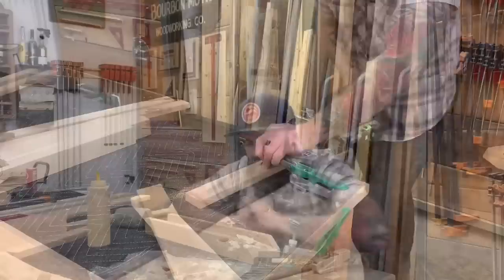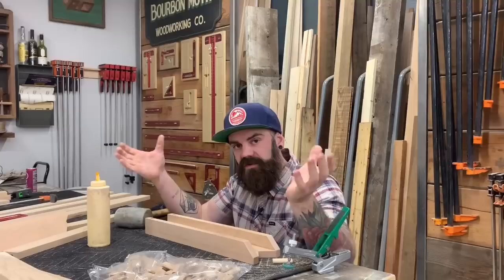All of our pieces are mortised out with the domino joiner. I went ahead and did the leg pieces as well because we're going to do the end pieces and the shelf, and then put the whole thing together. I'm going to get these glued up and in clamps, then we'll wait, let them dry, and put the entire thing together.